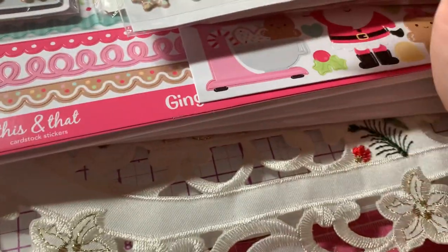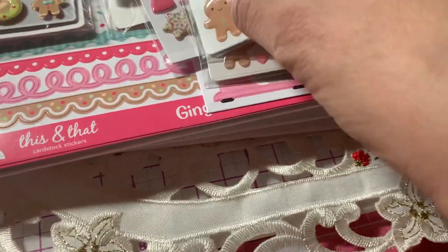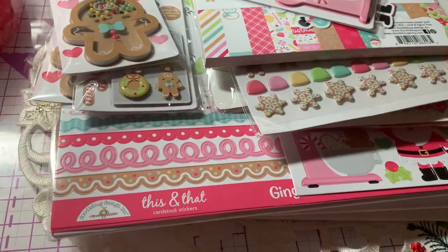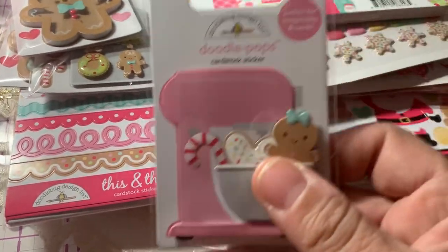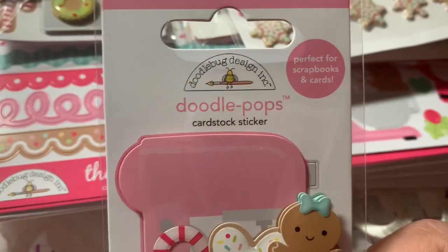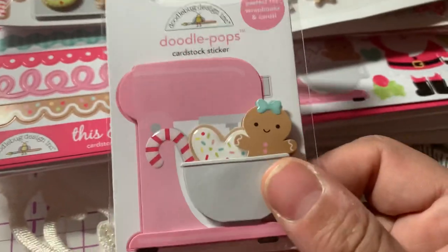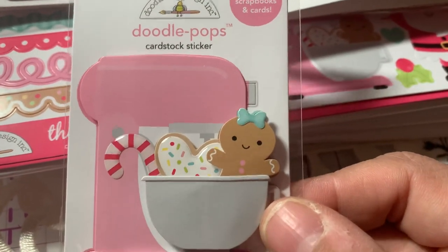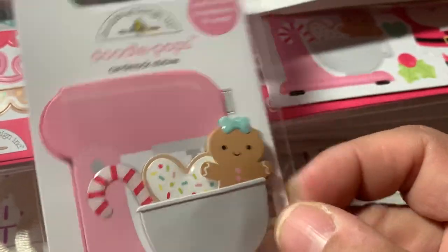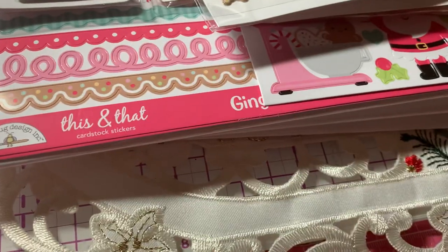I got two of the shape sprinkles. I also got some Doodle Pops — so I got this darling one. The Doodle Pops are dimensional cardstock stickers. This one is a cute little mixer with a bowl with a cute little gingerbread girl popping out of it, with some candy cane and cookie. So I got that Doodle Pop.